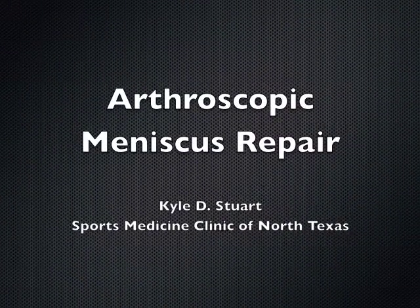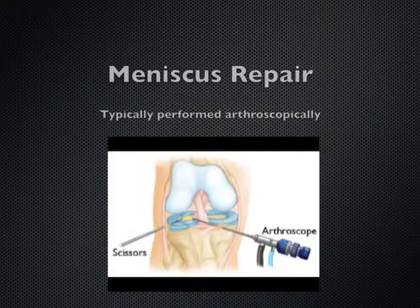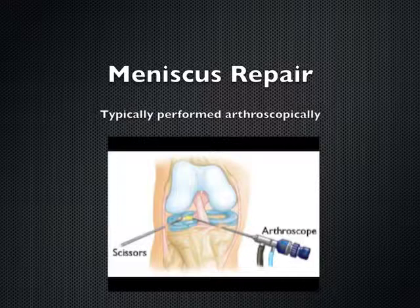This is an example of arthroscopic meniscus repair by Dr. Kyle Steer of the Sports Medicine Clinic of North Texas. The meniscus is a C-shaped piece of cartilage that acts as a cushion between the femur and the tibia of the knee. When torn, it often causes locking and catching of the knee and pain with twisting, running, or other sporting activities. Many times we can repair the meniscus arthroscopically using a camera and special instruments that we insert into the knee through small incisions.